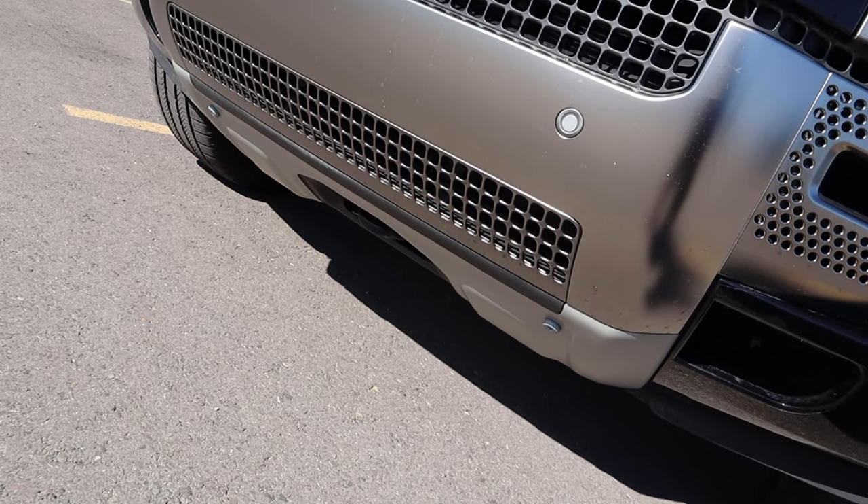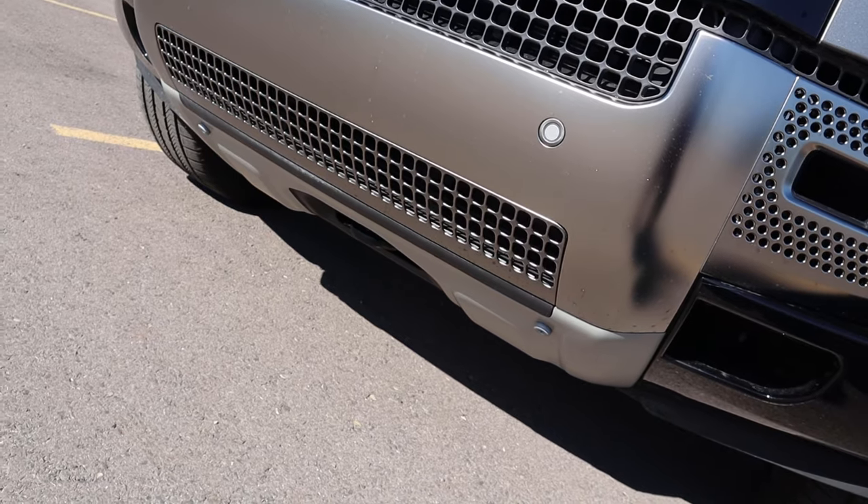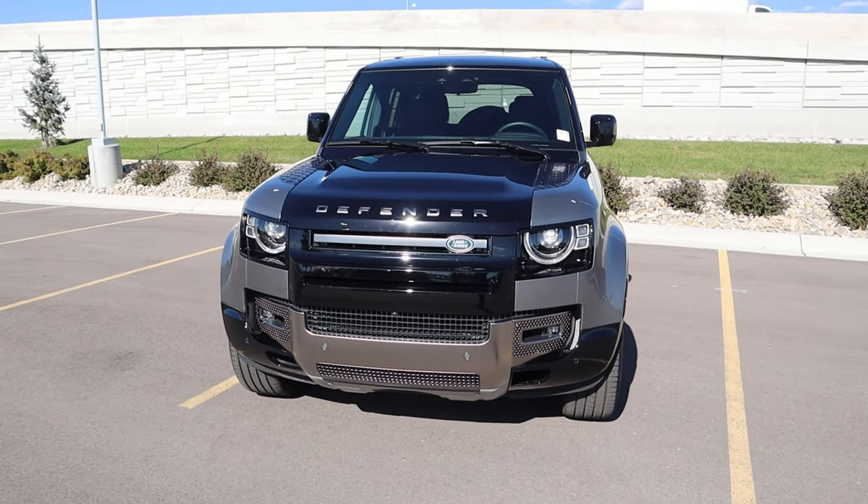We do have underbody protection with the Defender X. This is supposed to be your fully loaded off-roader Defender, so it comes standard with a lot of the cool off-road goodies.